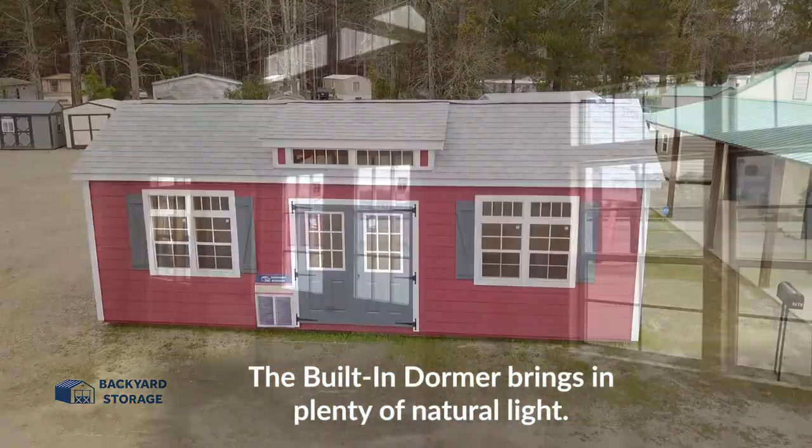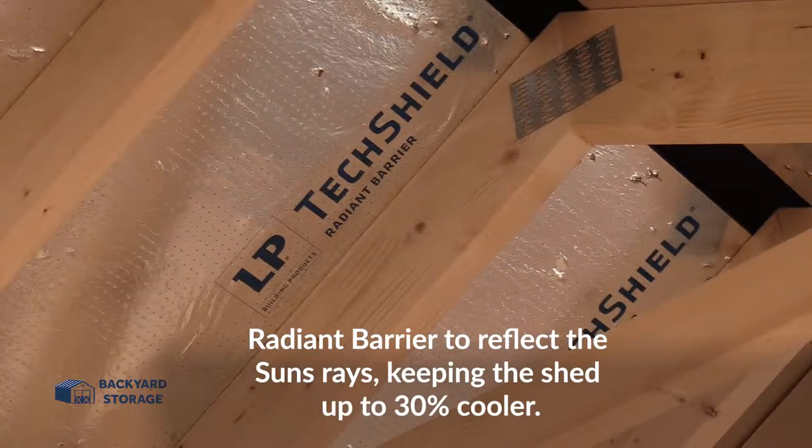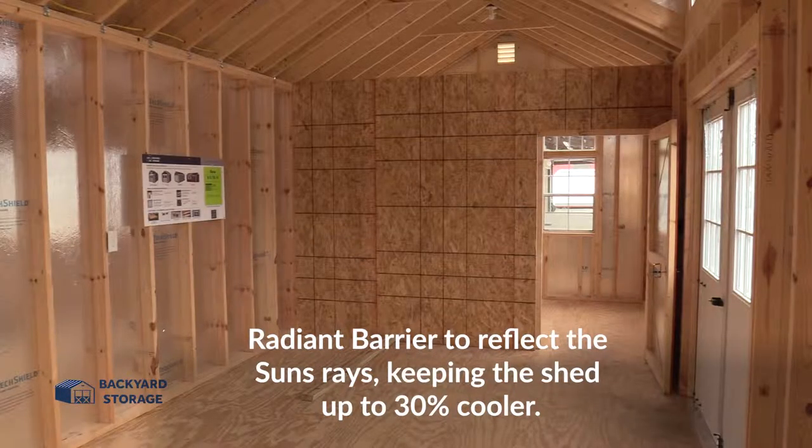The built-in dormer brings in plenty of natural light, and a radiant barrier reflects the sun's rays, keeping the shed up to 30 percent cooler.